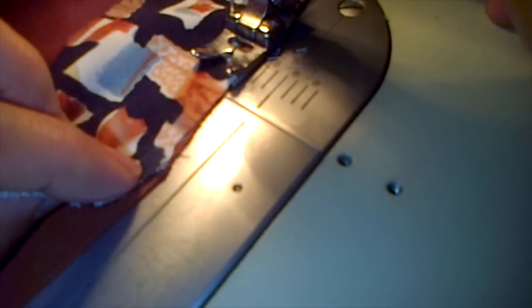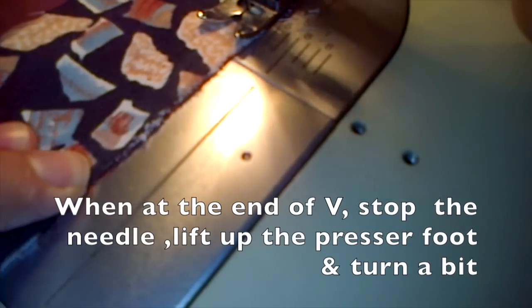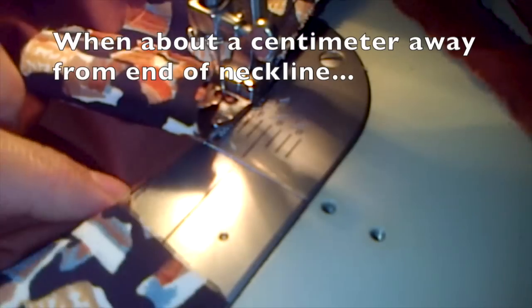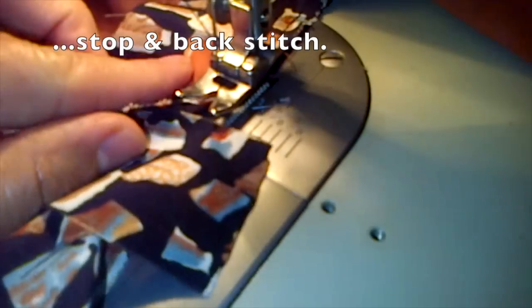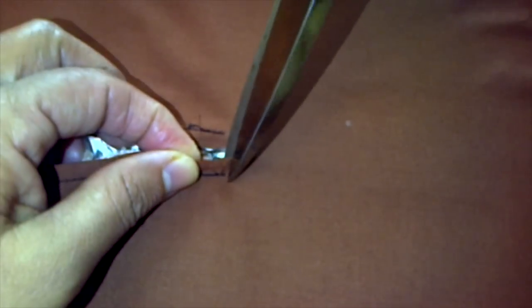When you reach the V-shape you're going to have to stop the machine, lift up the presser foot, and turn a bit. As you can see we're approaching the bottom of the neckline. When you are about a centimeter away from the end of the neckline you want to stop and then back stitch. Then you want to iron the entire neckline, and then clip the end of the neckline — make sure to clip the brown cloth only, not the patterned cloth.